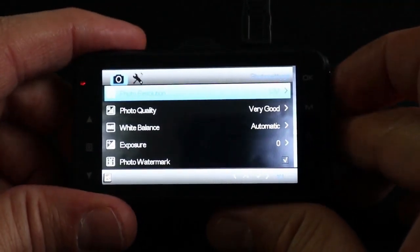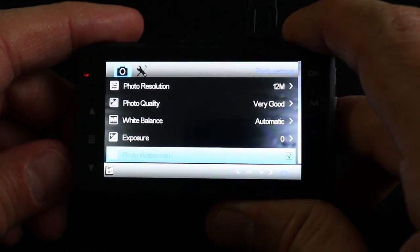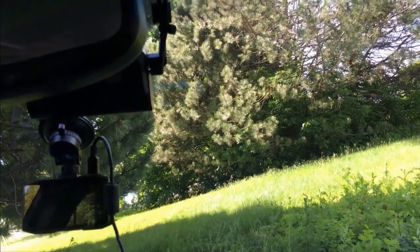Those are all the settings for the video recording and general settings of the camera. To go to the camera settings, go to the camera mode and then press settings again — here you have your usual camera settings. I will keep everything at default. Here's the camera installed in the middle of the windshield.